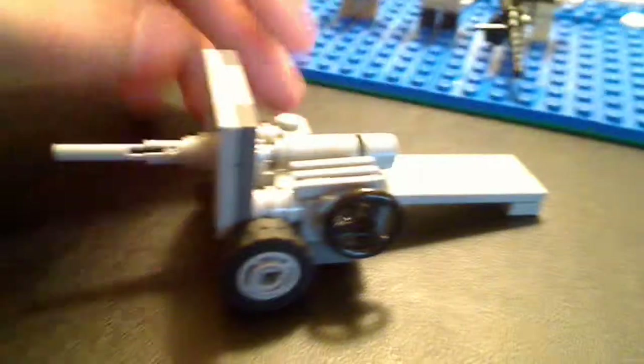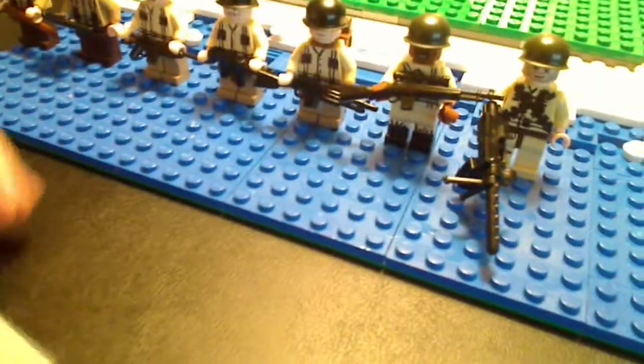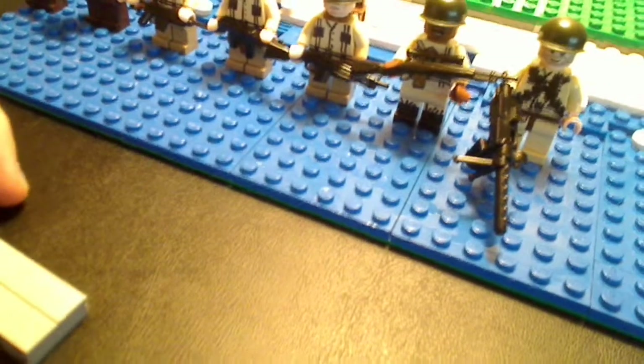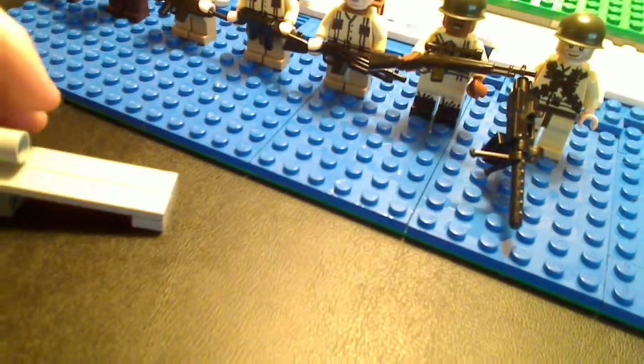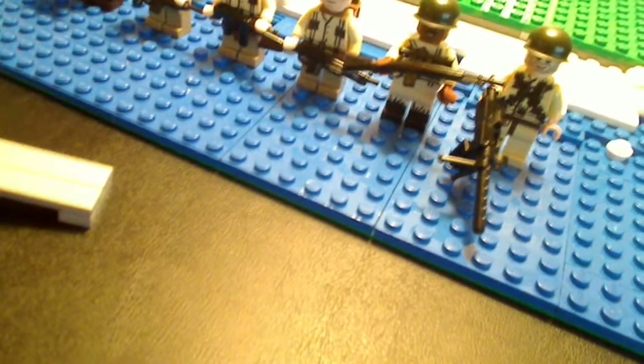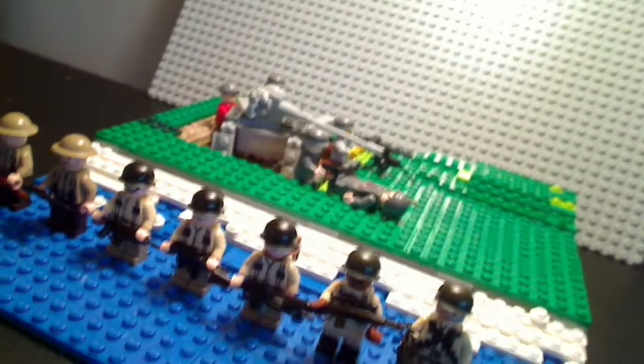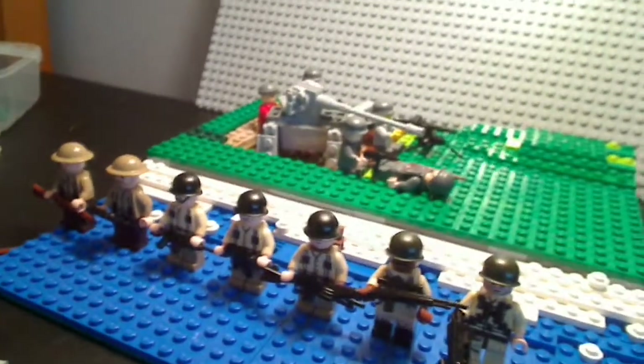This is basically a review, and that is basically all for this Lego Updates video. This is very successful. Another thing to note — I have a Brick Arms Order coming in, and whenever it comes in I will be reviewing the 20mm, hopefully. Or I'll just do them separately. Yeah, I think we'll do that.